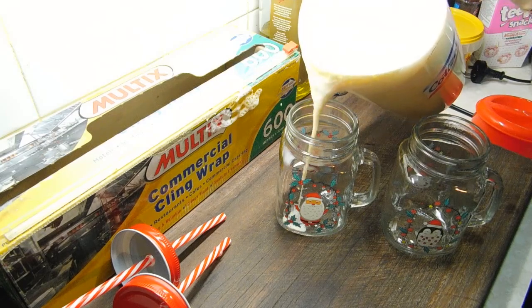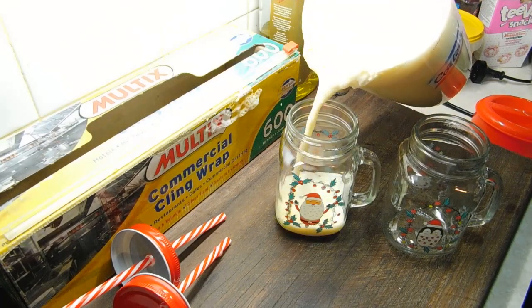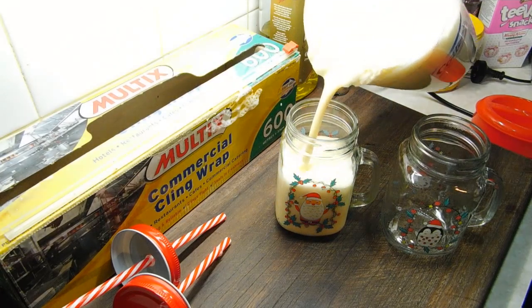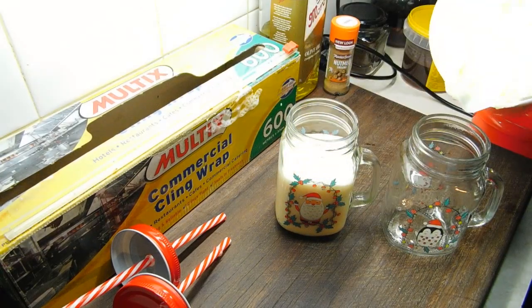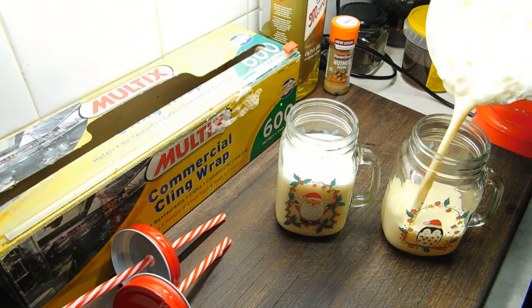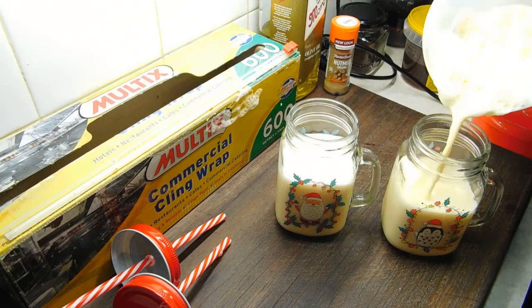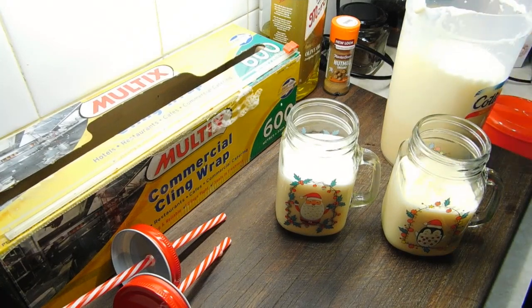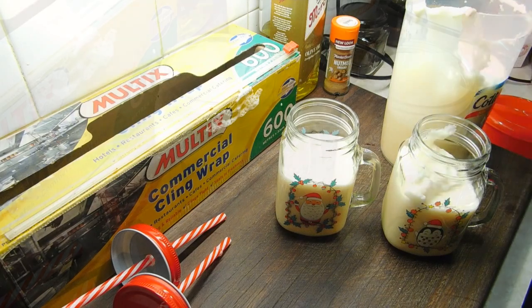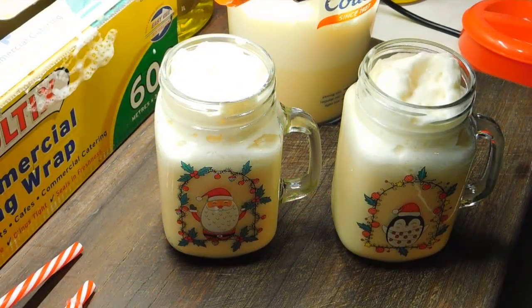It's been a while — come on, in you go! About 3 quarters full. Now these are really big mugs — you would normally use standard size mugs, so I'll do it just over half way. Then I'm going to get some of that foam out and put it in. Sprinkle a little bit of nutmeg on top.